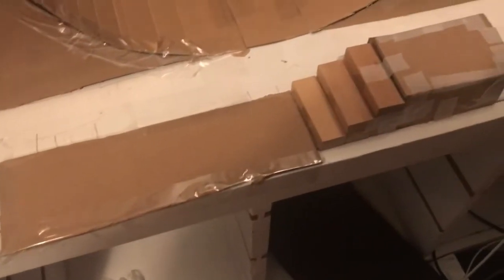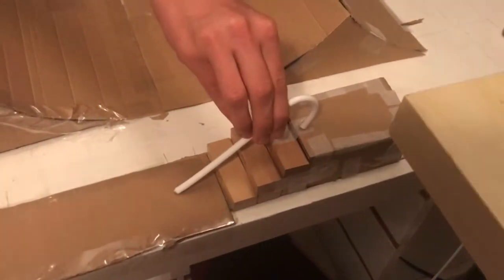Part two of building our own tech deck skate park. As you can see, we've added a spine and a little platform here. We're about to add a rail right here — we need this piece and it's the perfect size. We'll update you guys when we finish the rail parts.